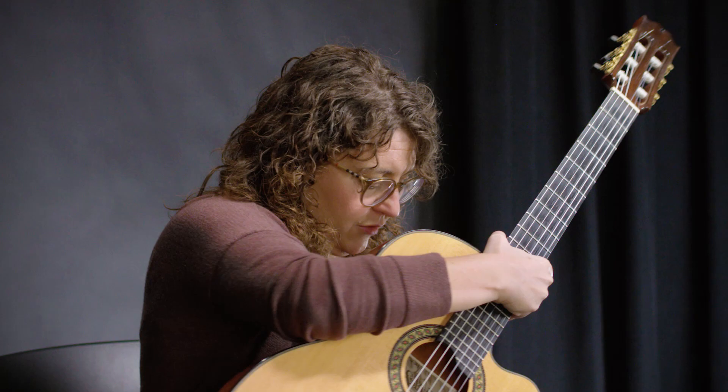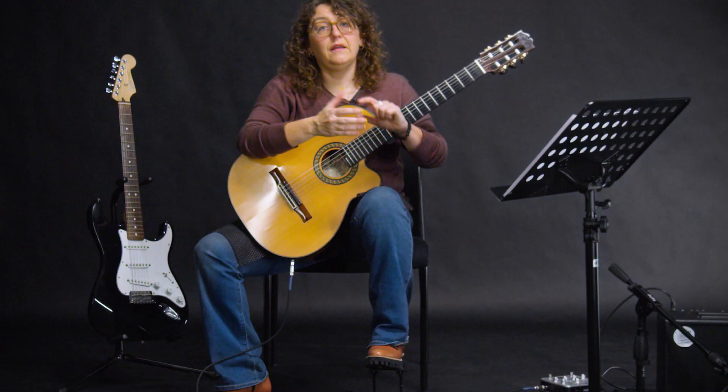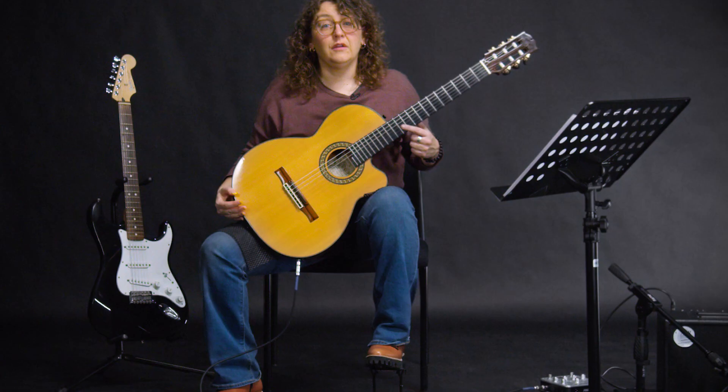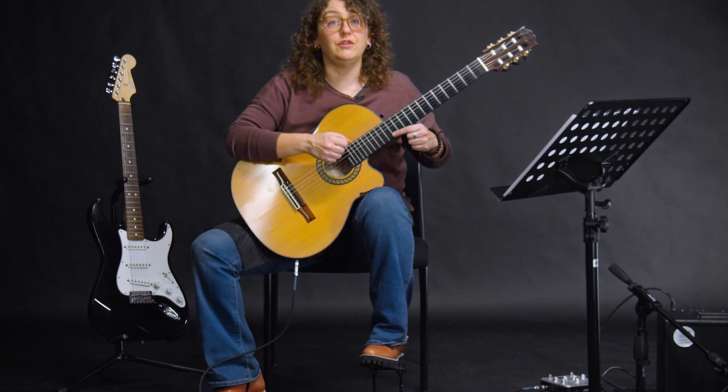You'll notice that as I'm moving, I'm shifting something underneath my feet, and that's called a footstool. It raises the leg the guitar sits on so that the whole guitar can come up to your shoulders a little bit, and then you don't have to worry about hunching your back over. That's really important — you want the guitar to feel solid on your lap so that you can feel like you're bringing your arms to it instead of hunching down or reaching for it. You want it to come to you.